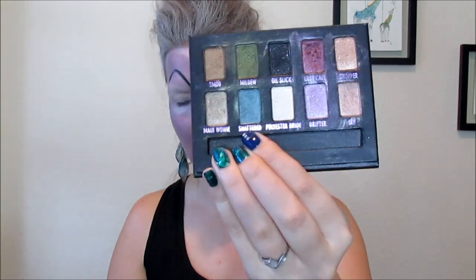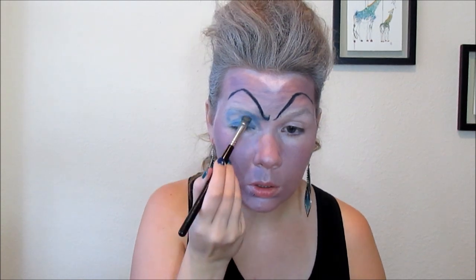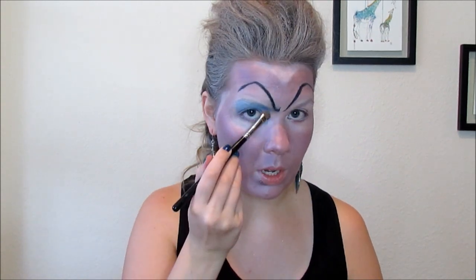For her eyeshadow, I'm going to use this Urban Decay Palette — I'm not sure what it's called, it's really old. I'm going to start with this color called Shattered and my Sigma Eyeshading E55 brush. This basically goes on her lid — we are going to go right up to my natural eyebrows. Just put it along the side of the nose and out to the end of the eyebrow. We're going to go underneath as well, but we're going to leave that alone for right now.